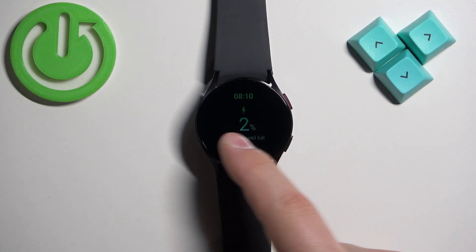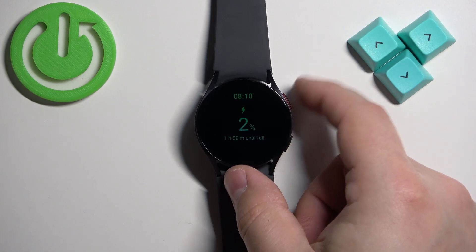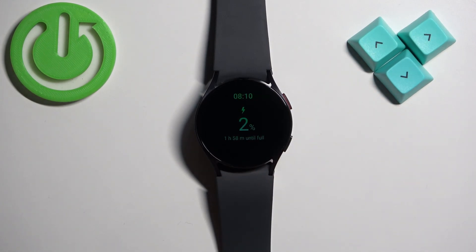Once you see the Samsung logo with the rebooting message under it, you need to release both buttons and start pressing the home button repeatedly. And after a second or two you should enter the boot menu.